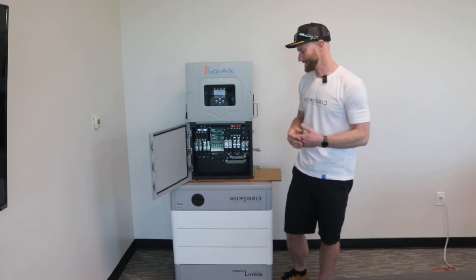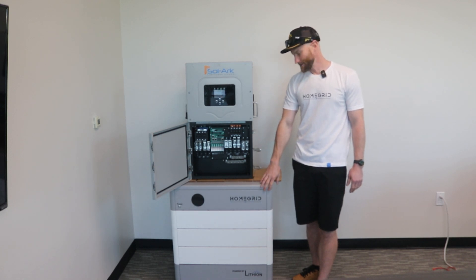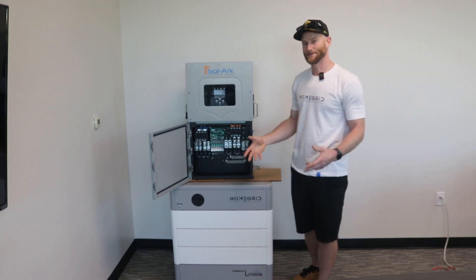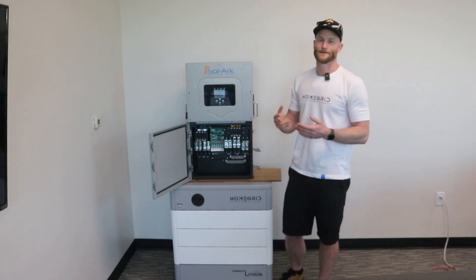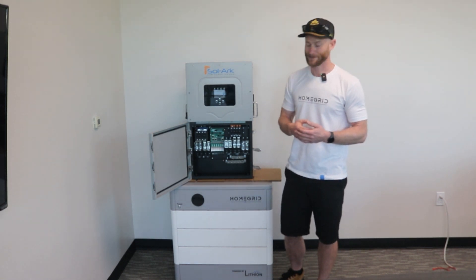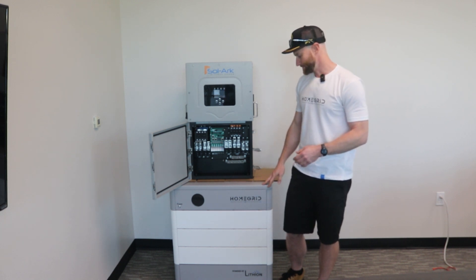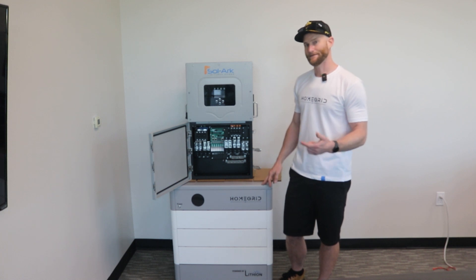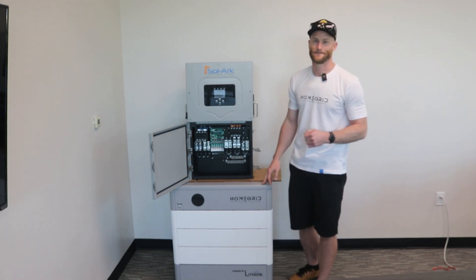For more information, you can visit our website, homegridenergy.com. We designed it as a training tool, so all of our certifications, install videos, full manuals, and spec sheets are all available on the website. We also have an installer certification held every Friday — the link is on the website, and we highly encourage you to sign up.